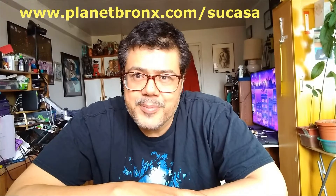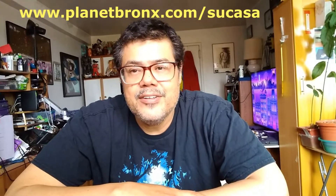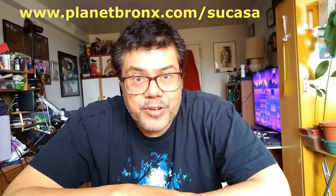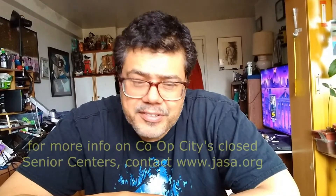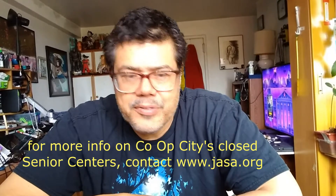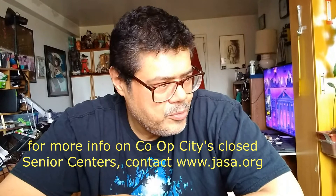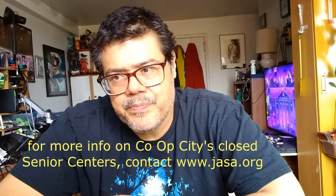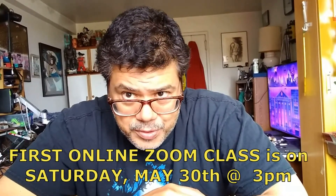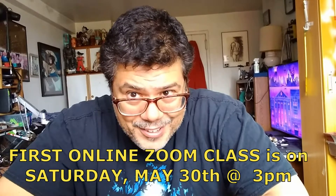I'm one of those people who are lucky enough to be connected to the seniors of the Bronx, particularly in Einstein, Dreiser Loop, the senior centers in Co-op City. I'm sad to say that the community centers have been closed most of this time due to coronavirus and this terrible situation they're all in, and I want to connect again. We have until the end of June to finish our programs. I'd like to do it online. I'd like to connect with you beautiful, wonderful seniors that I miss so much.